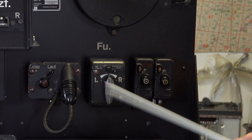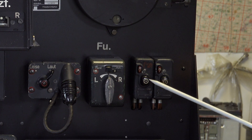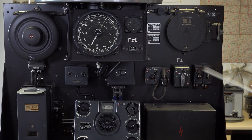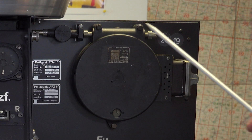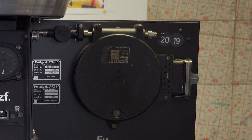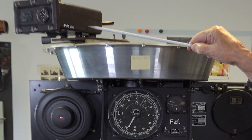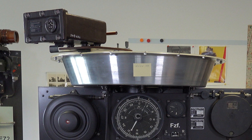Here are the switches and fuses. Here we see the potentiometer used to connect the direction finder to the aircraft's autopilot. Also on display is a test box that could be attached to check the accuracy and alignment of the antenna with the magnetic compass.